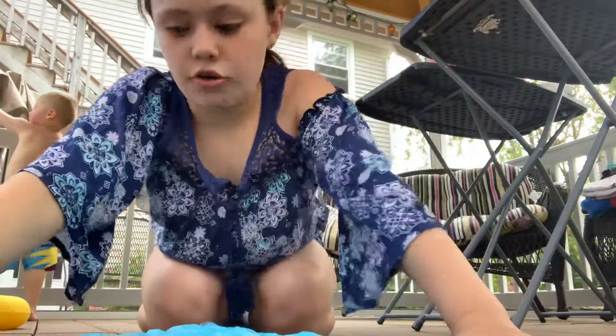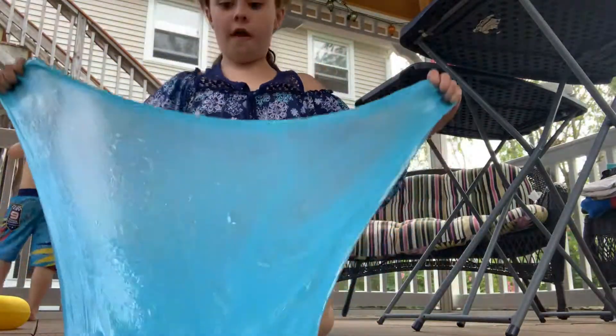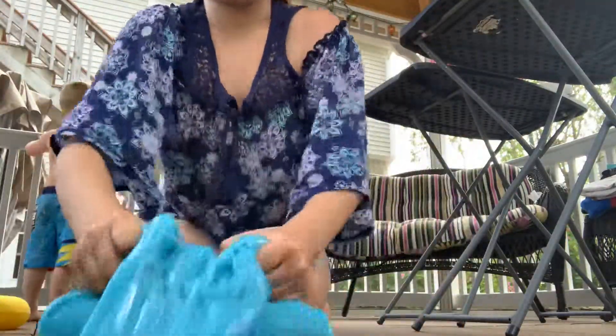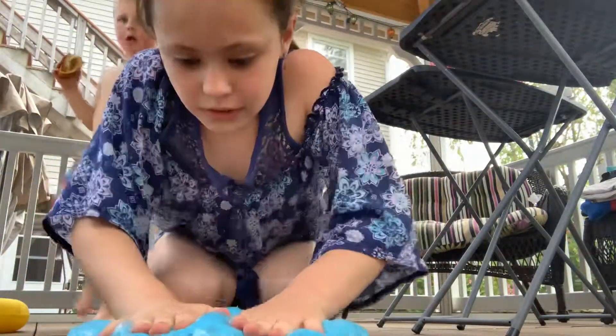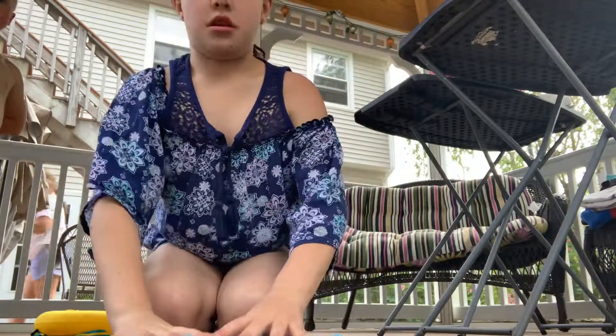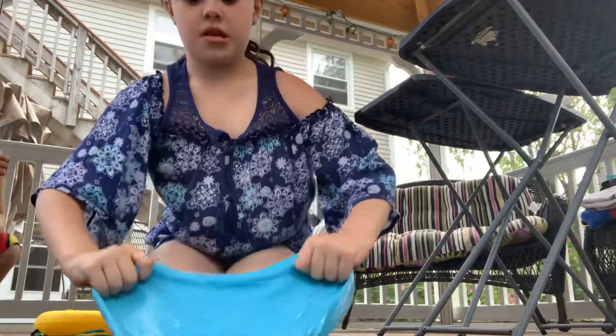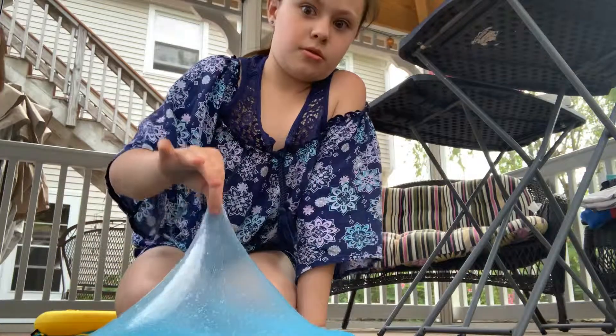Okay, now we're going to do the bubble making. To get the slime right, you've got to slap that baby hard. Then pick it up, make your nice shape — and boom. That's not a huge bubble, but it's pretty big. Look how big!